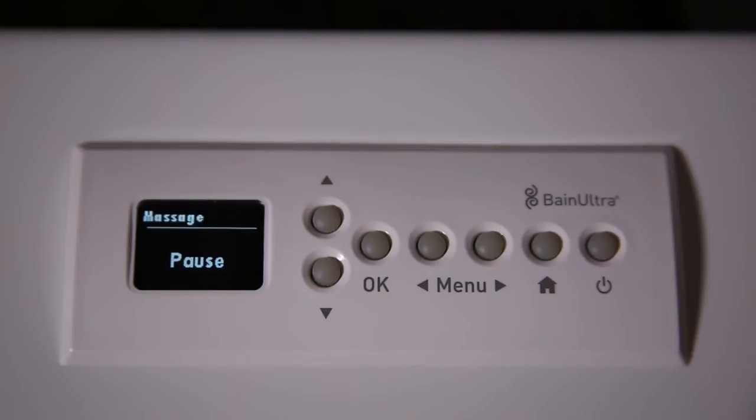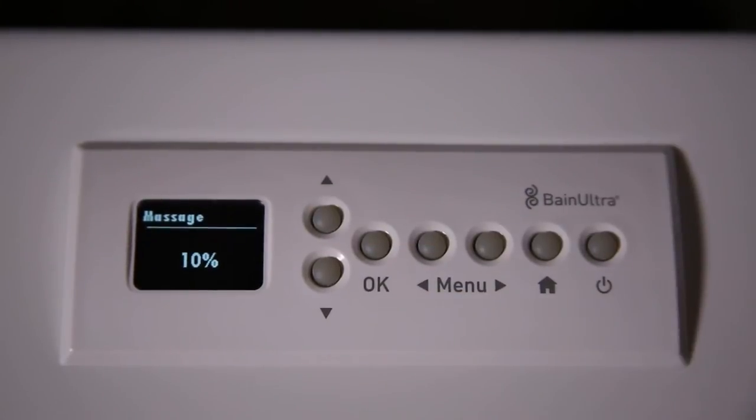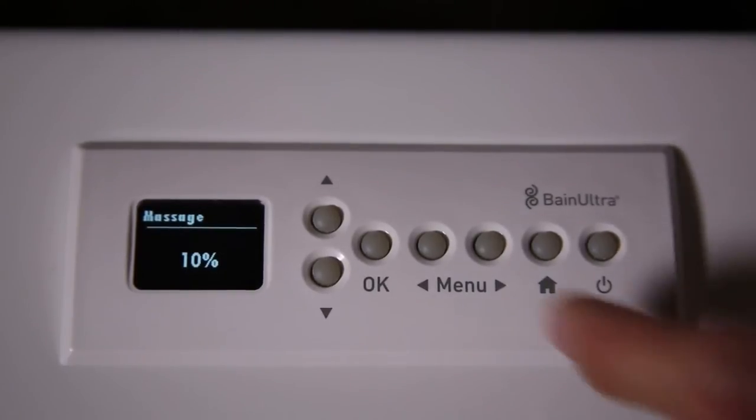You also have the option of pause. Pause means the motor stops working, but all the rest of the control keypad is still working. So let's go back to 10% intensity. Now we can scroll to a different menu.